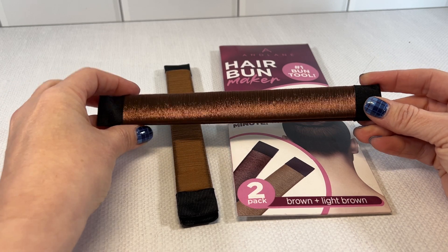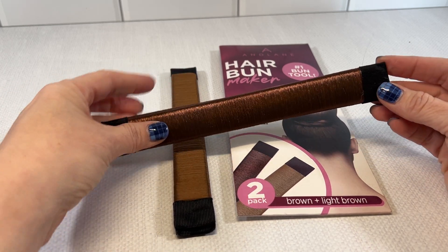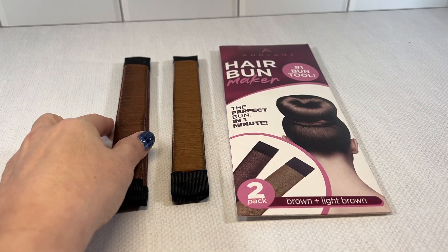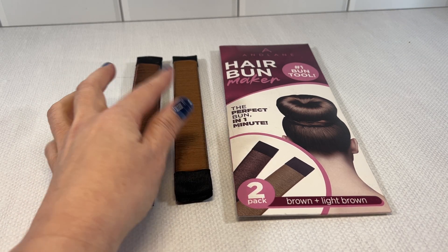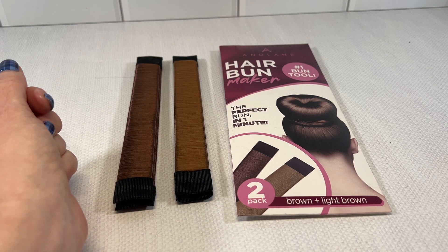My one daughter has normal wavy hair, kind of long, and I find that this works perfectly for her. The other daughter has long curly hair, a bit thicker, and this works for her as well, but the bun is definitely bigger.